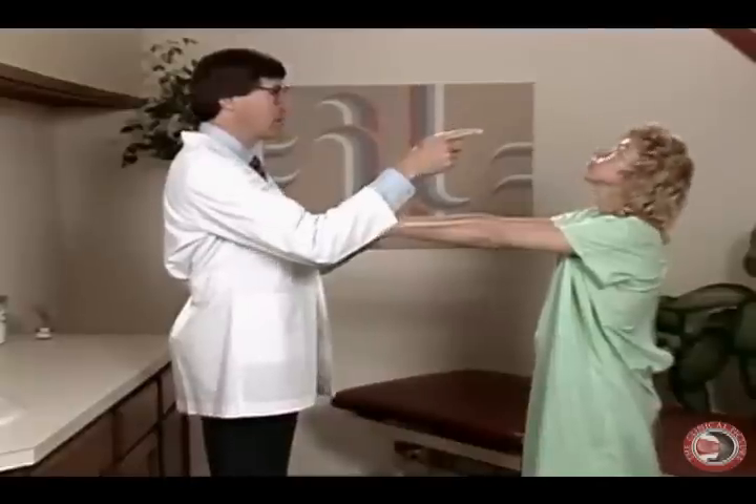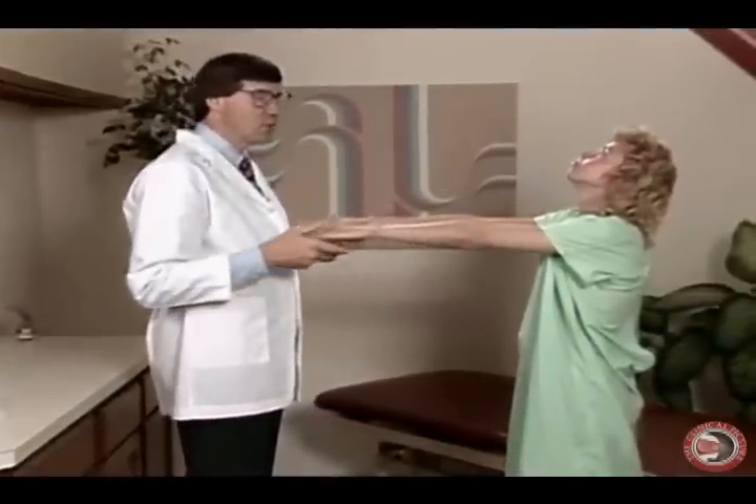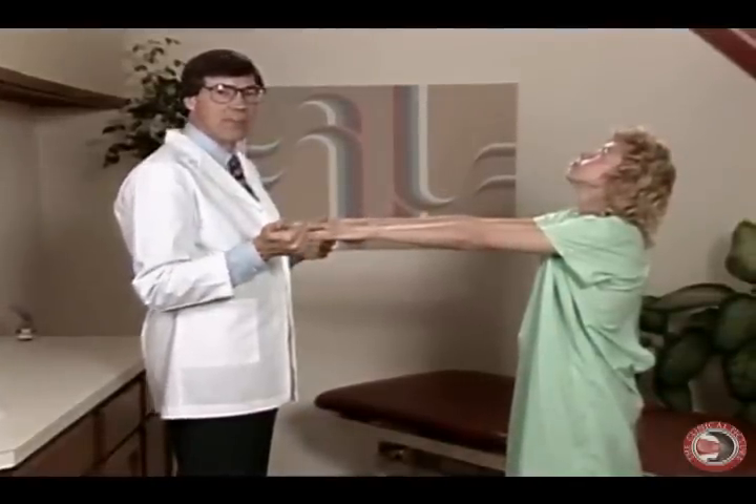Now Deb, will you take your head back and look at the ceiling? Now if she starts to get dizzy or sway, that means we may have a lesion of the vestibular apparatus.